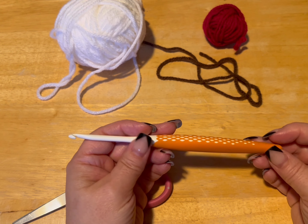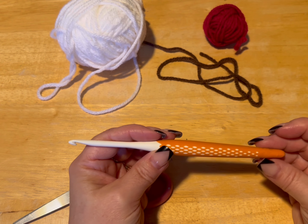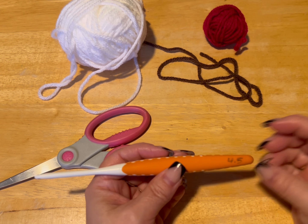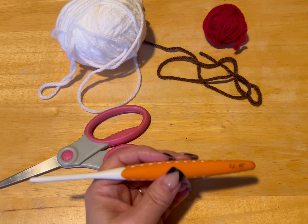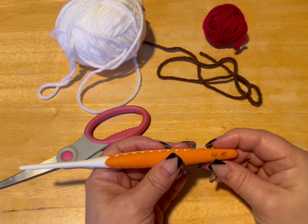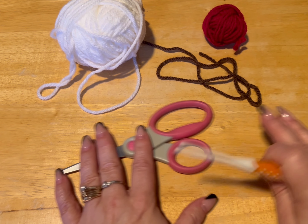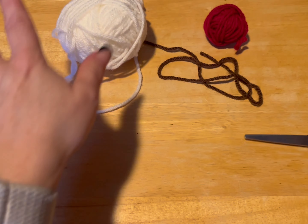Hi everyone, Monique here, Little Gems Creations 1. Today we are going to be making some cat toys. I'm using a 4.5mm crochet hook. You're going to need a darning needle, a pair of scissors, and some scrap yarn.